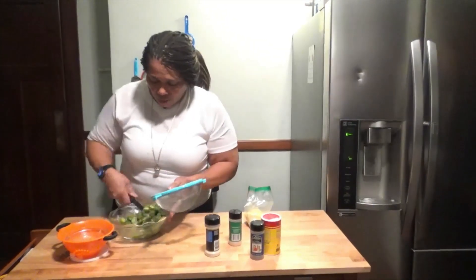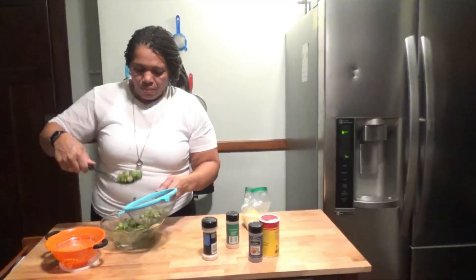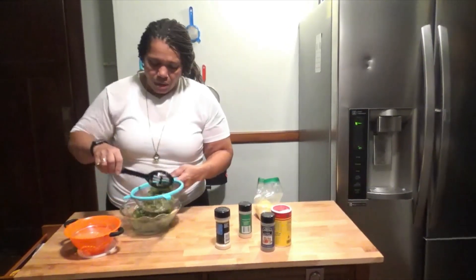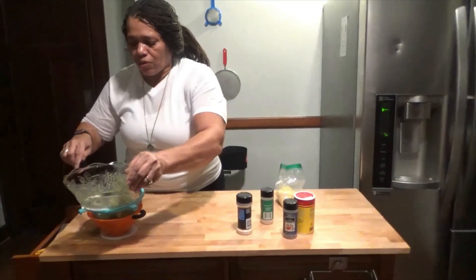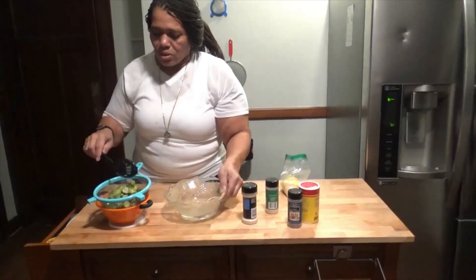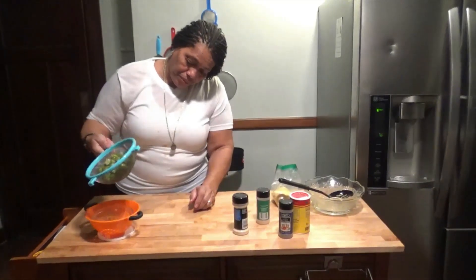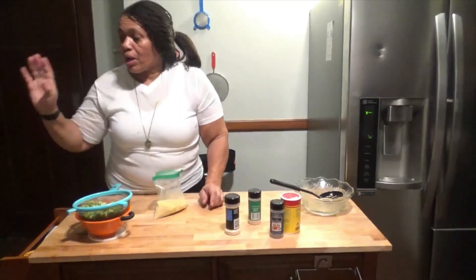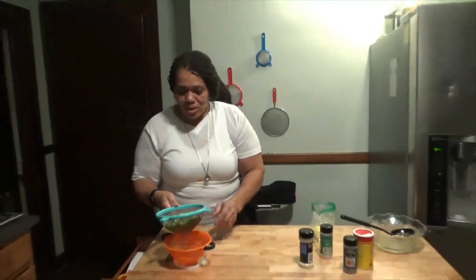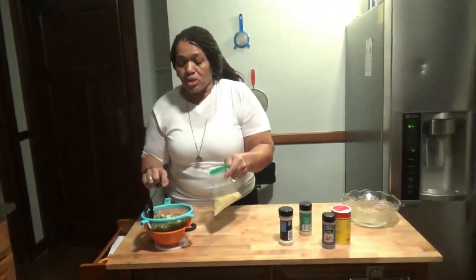I'm going to take my strainer and place the okra in it so the extra liquid can drain off. Okra is pretty slimy, so I want to make sure there's no slime coming through. I don't see any of the liquids coming off the okra now, so I'm going to take my spoon and spoon it into my dry goods.